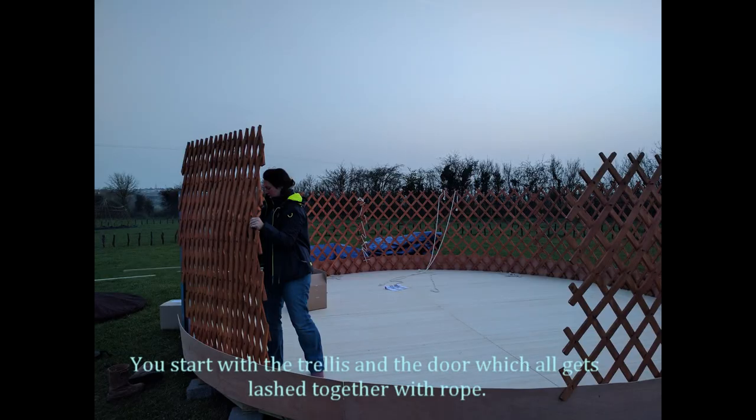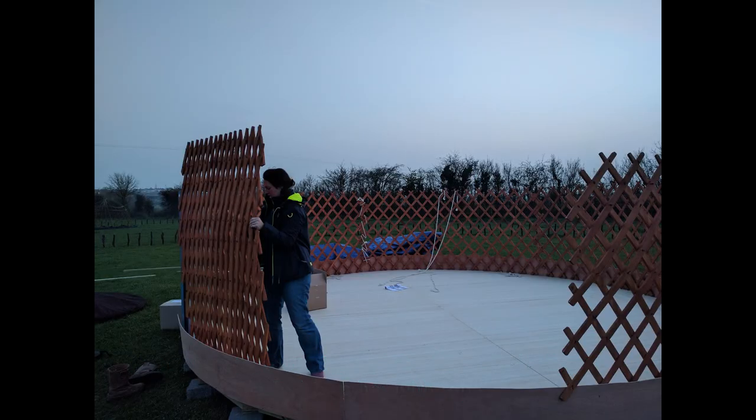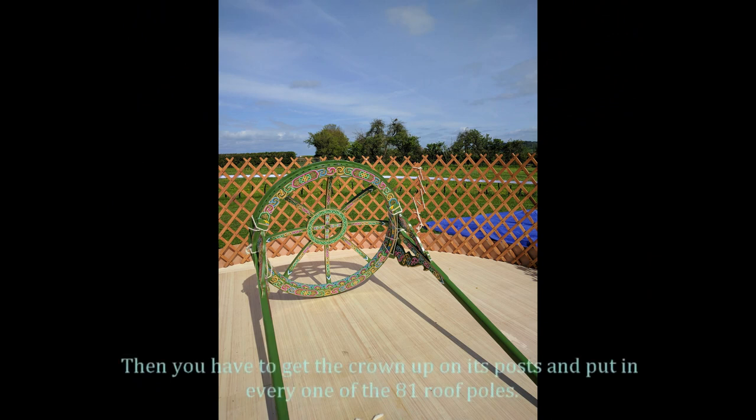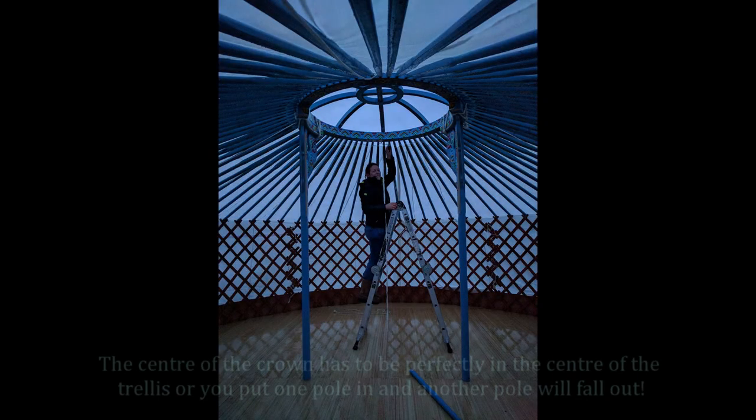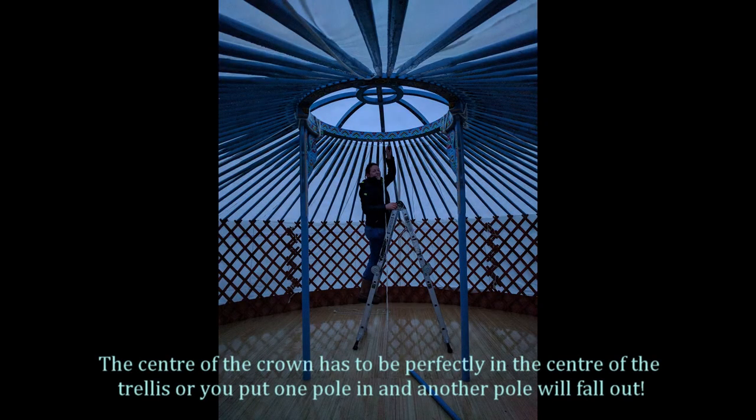You start with the trellis and the door which all gets lashed together with rope. Then you have to get the crown up on its post and put in every one of the 81 roof poles. The centre of the crown has to be perfectly in the centre of the trellis or you put one pole in and another pole will fall out.